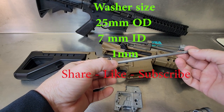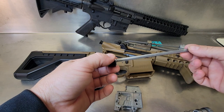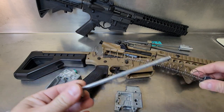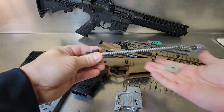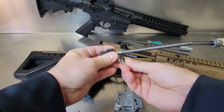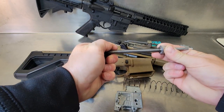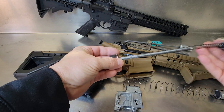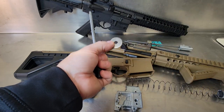All that is needed is a 25 millimeter outside diameter washer, 7 millimeter inside diameter, at about one millimeter thick. You can try adding one or two washers, but you might experience coil bind and you don't want that. This washer is going to allow the spring to sit up about a half inch more, giving us way more spring pressure. Putting two in place might cause coil bind, so all that is needed is just one.